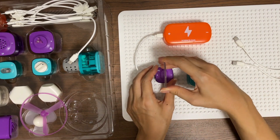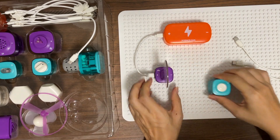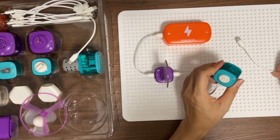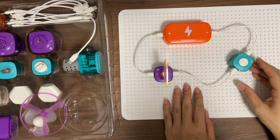Put the transparent plate on the LED light. Connect the light to the vibration module. Once it's connected, you can see the light is on.